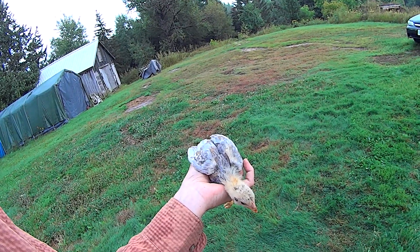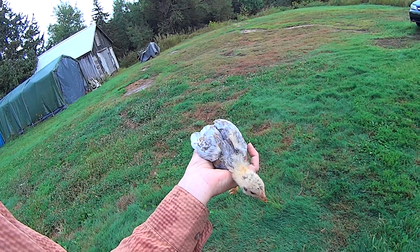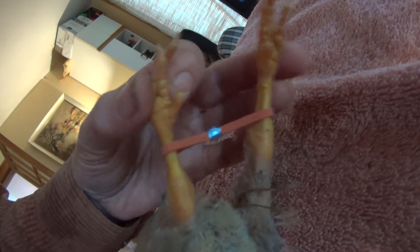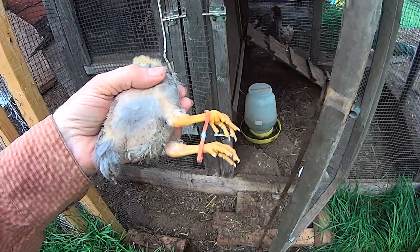I've got the little girl — I think it's a girl. Hi cutie. I've just put it on her legs. Oh, poor girl. I think I'm okay to put her back.